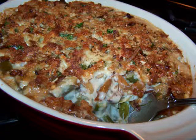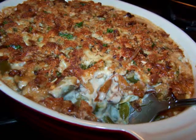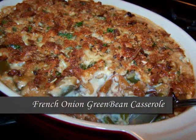Hello and welcome to Easy Gluten Free. Today I'll be showing FaveHealthyRecipes.com how to make this French Onion Green Bean Casserole.